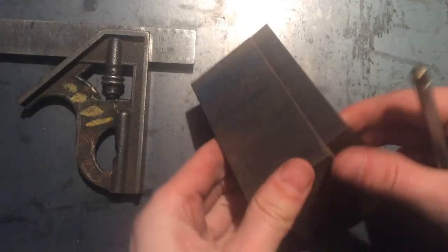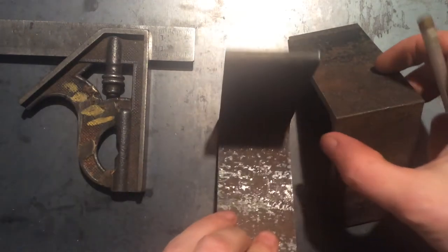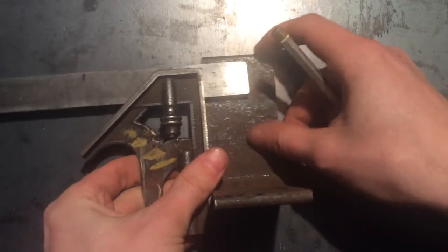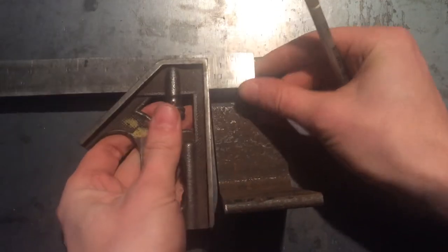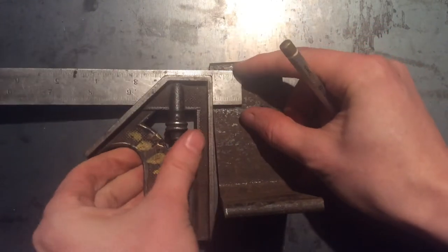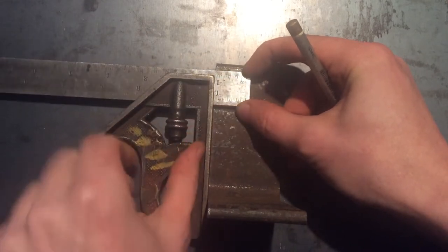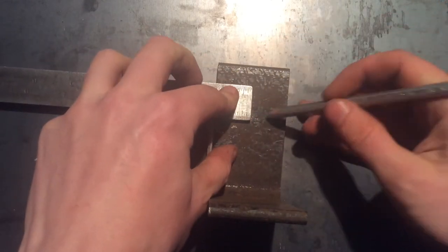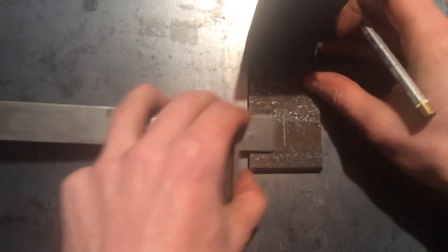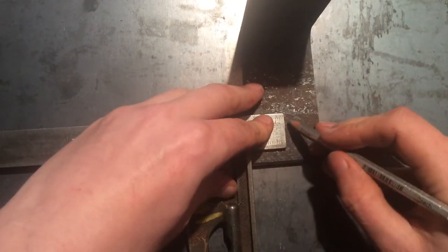So we have our bracket cut, it's identical, but now we're going to talk about doing the process. The first thing we're going to do is find the middle of this thing. You can do a lot of measuring to figure out where the middle is, but what I like to do is just set the combination square close to the middle — we're thinking close to an inch — and hold that flush and use a pencil to make that mark. Then I'll come back from the opposite side, and this is to verify that your center is truly your center.